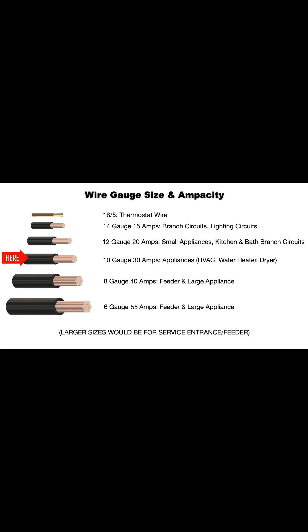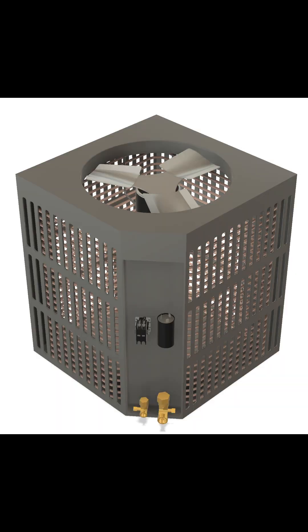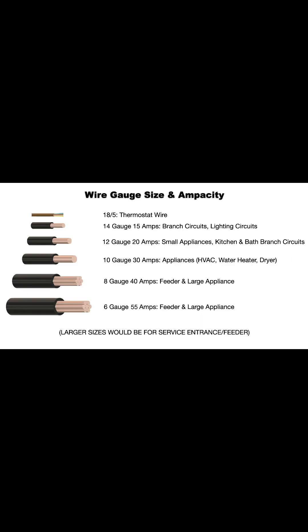10-gauge is good for 30 amps, for appliances like an HVAC system, electric water heater, or electric dryer. 8-gauge is good for 40 amps and is usually used for feeder or large appliances.